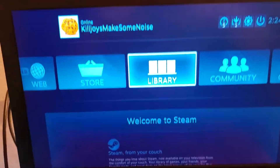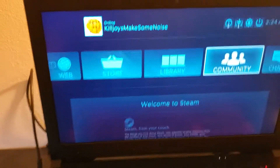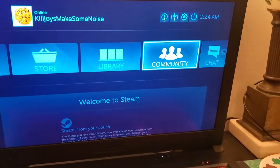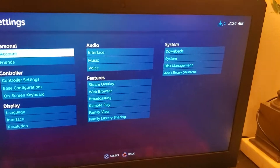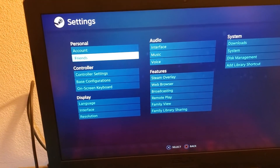It's going to do a weird little animation. Now that you're in the Big Picture menu you should be able to use your controller. I'm just using it one-handed right now because I'm holding my phone. Go to Settings and then Controller Settings.